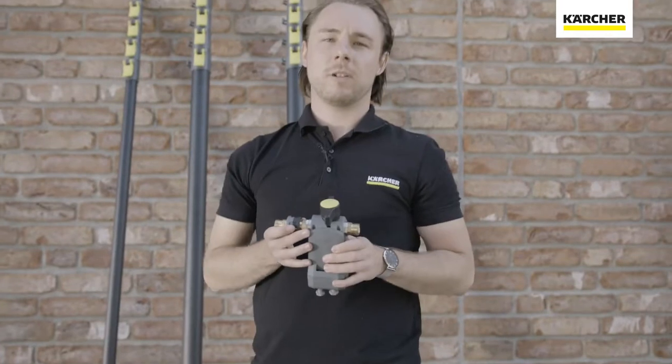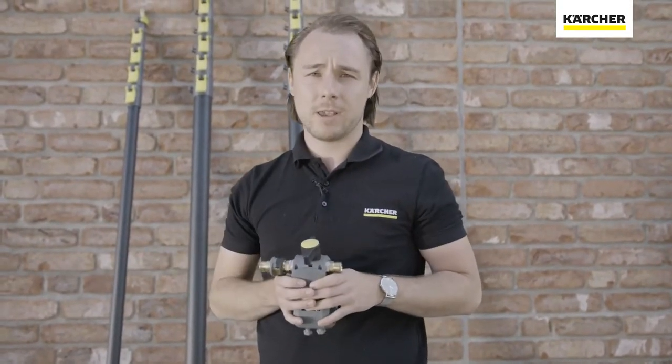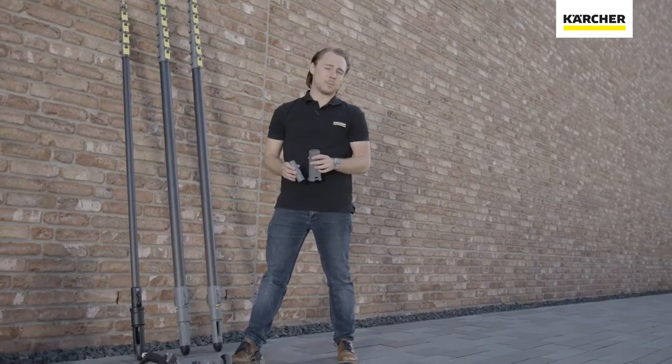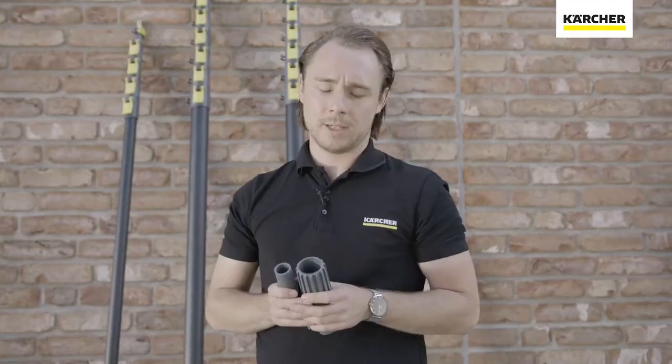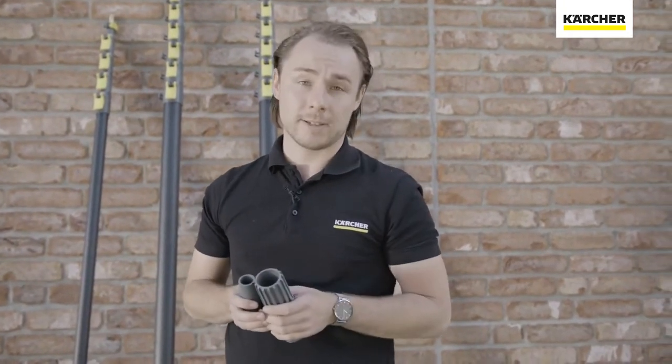You can see the ball valve, compatible with all our roller brushes like the new Roller Brush 500 or our existing iSolar system. The telescopic poles can also be used together with a vacuum cleaner — here you see an adapter set for the vacuum cleaner so you can use it for suction at heights.